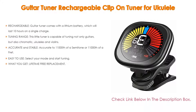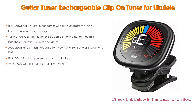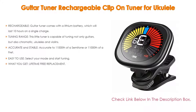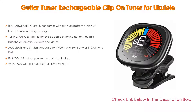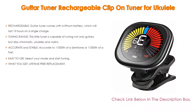Furthermore, it is accurate and stable — accurate to 1/1000th of a semitone. The guitar tuner has a built-in pickup to help block out background noise, and features piezo sensors which are highly sensitive, coupled with a microprocessor for fast and accurate tuning. It is also easy to use: select your mode and start tuning. The tuner will show yellow if the note is flat, red if the note is sharp, and blue if you are accurate, showing you the note you are closest to and which string you are tuning.